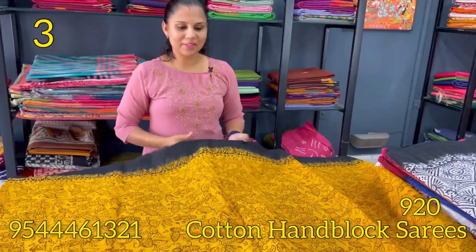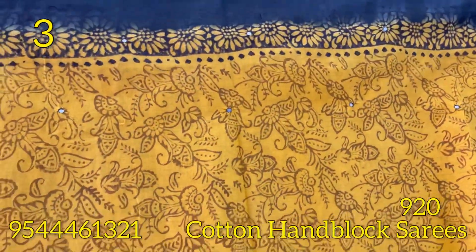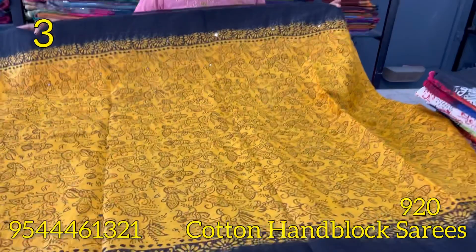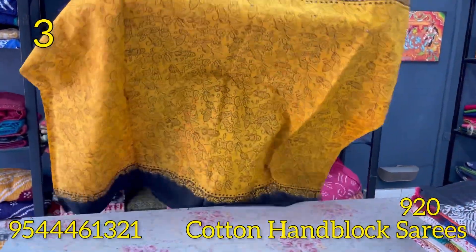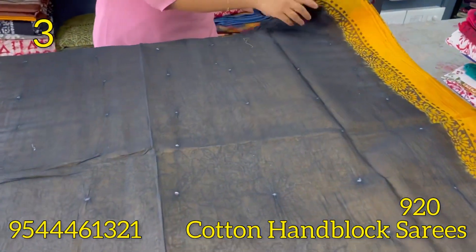The next shade is the mango yellow and black color combination. This is the floral pattern of the block printed border. This is the mirrors. The blouse is the black and white color. This is the blouse.